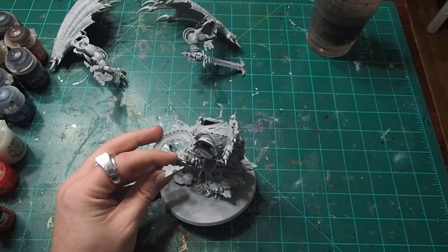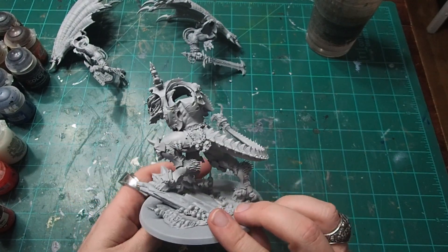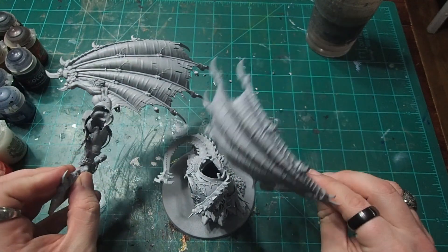To make my life easier, especially with getting to the details on the back of the model, I decided to paint Angron in a sub-assembly. I assembled the entire torso, and then made the wings and arms separate pieces that I could paint on their own.